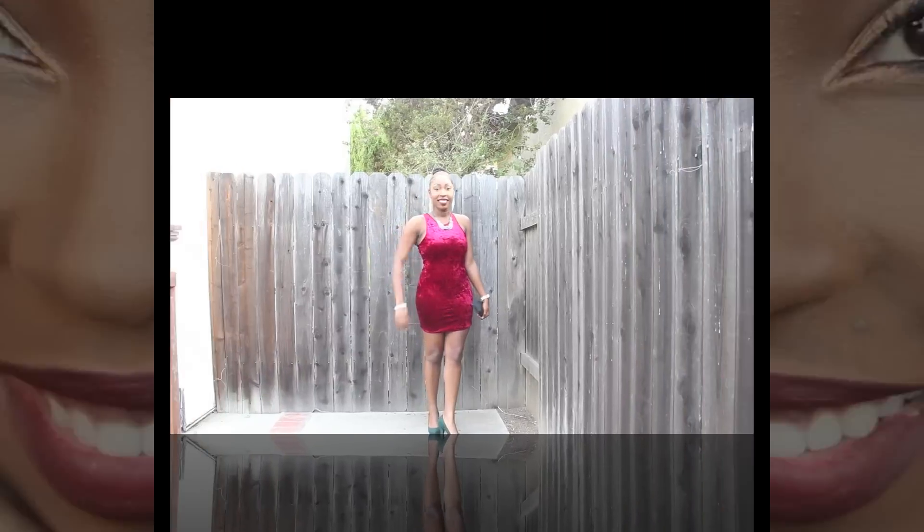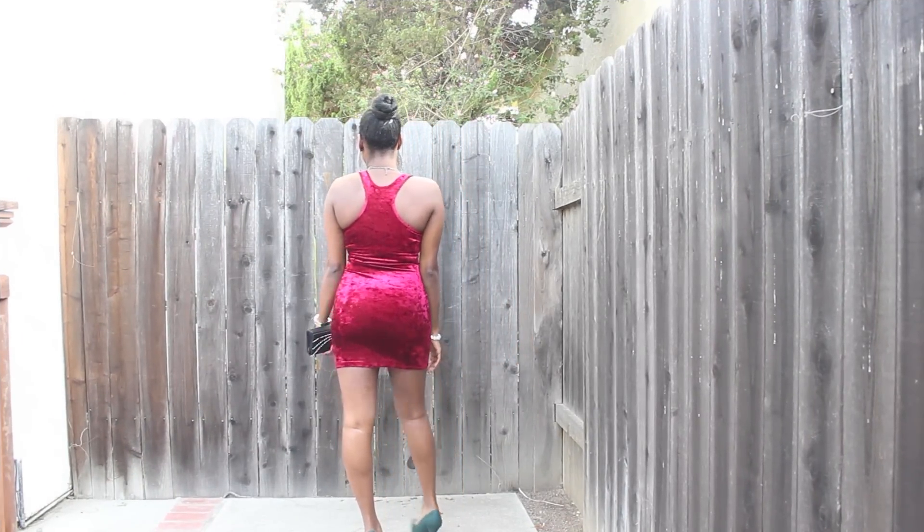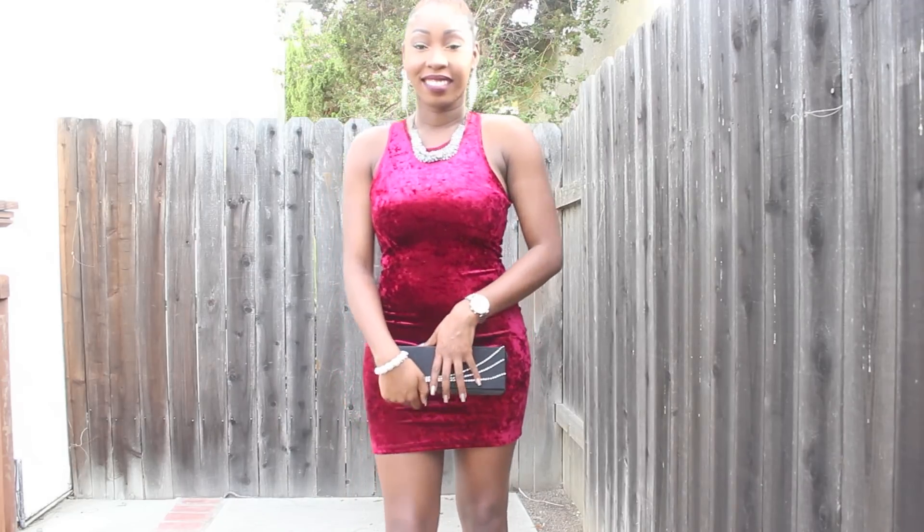I'm lining my lips with Night Moth from MAC and I'm giving myself a very deep plum lip. That's it for the makeup — stay tuned to see my entire holiday outfit. This is a great outfit for a glamorous holiday cocktail party.